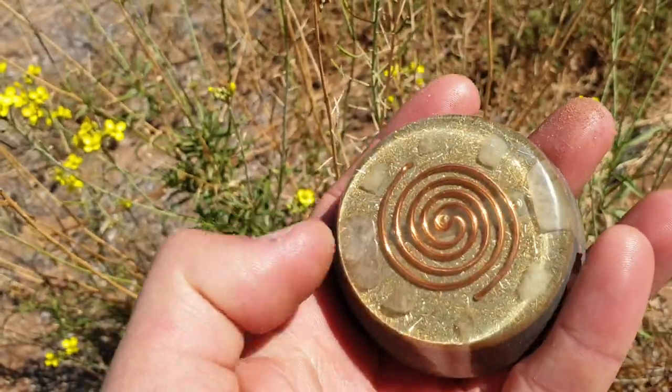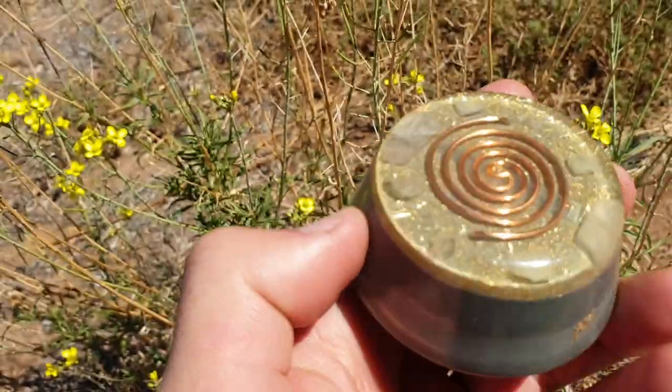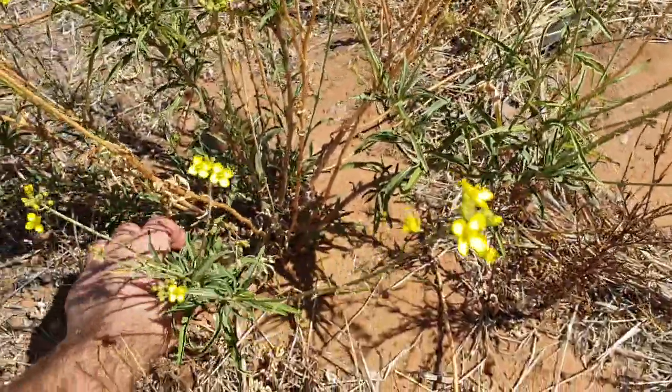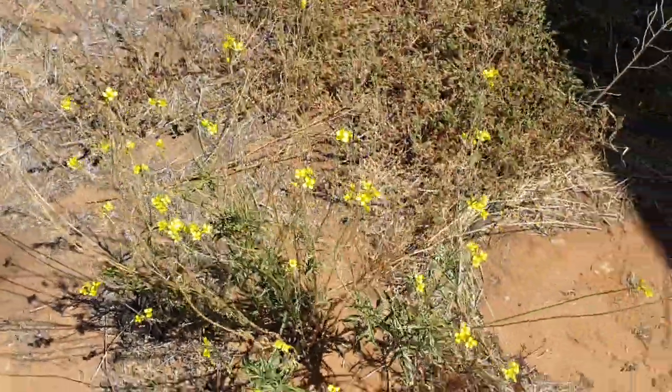This here is just a piece of Organite that we make. It's full of aluminium powder, it's got a copper coil in there, it's got quartz crystals in there, and it's got selenite to always keep them cleansed and charged — although it's out in the sun all the time so it's already cleansing and charging anyway. That's what we've put there and you can see the results.